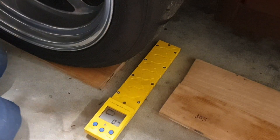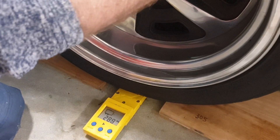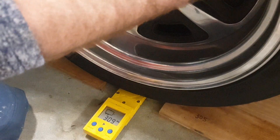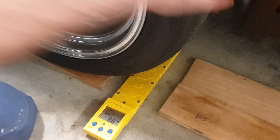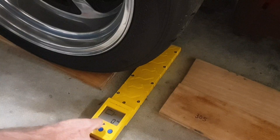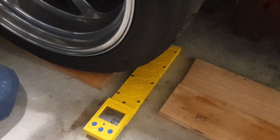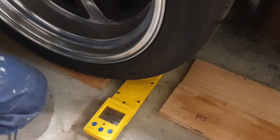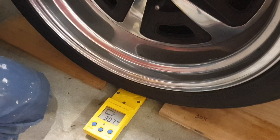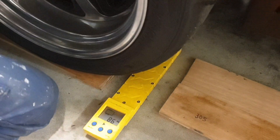Now let's go and do the back. This is the right rear side. We're looking at 309 kilos. I like to double check — this tends to vary a couple of kilos here and there. Second reading: 307. We'll call it 308 — that's a nice figure.